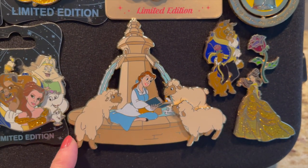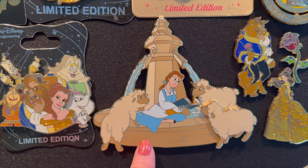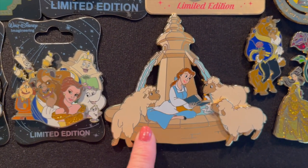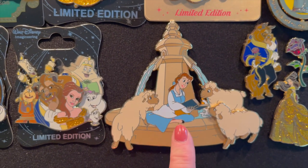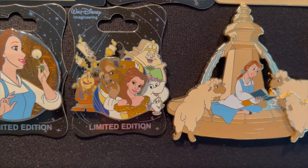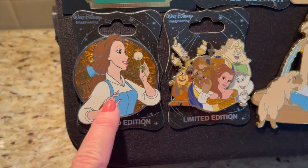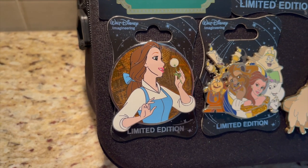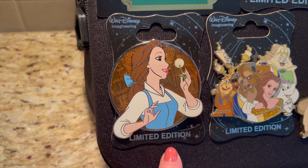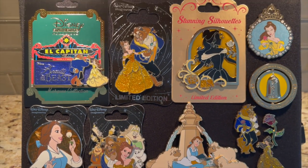Coming down here is a really big jumbo pin from Disneyland Paris — I ordered this straight from their Shop Disney. It cost me a little fortune to ship it to me but I had to have it — absolutely stunning! This is WDI — the cluster of Beauty and the Beast, just beautiful. And then probably my most expensive pin I own is this pin of Belle — the WDI profile of Belle. She is absolutely beautiful. I love this first page so much.